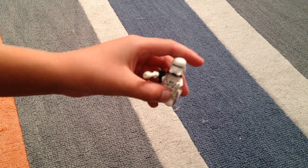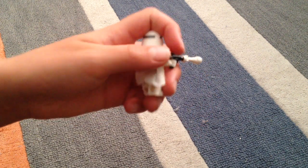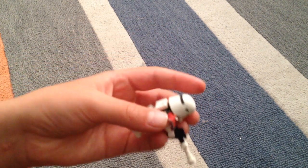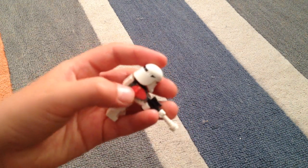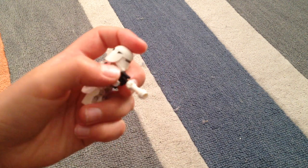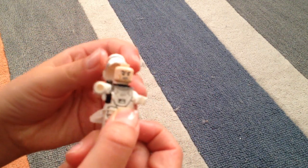Now I'll show you the figures. Here we have a snowtrooper commander. They all have these skirts on. The commander has an orange thing right here that tells you what it is. It has a gun that's different than the others, and it has like a backpack on. He has the normal head — they all have the normal head. None of them have different heads.